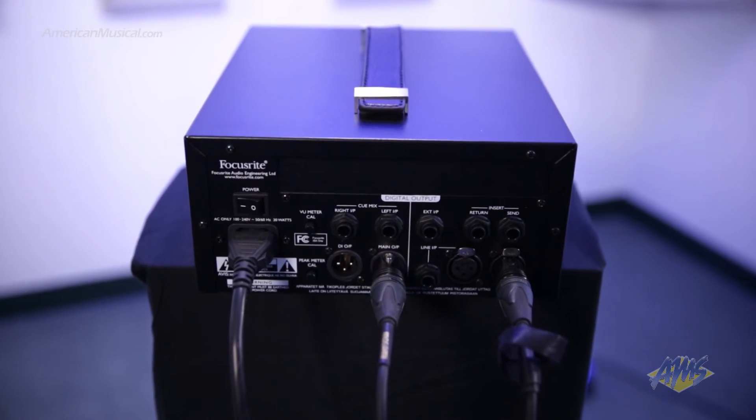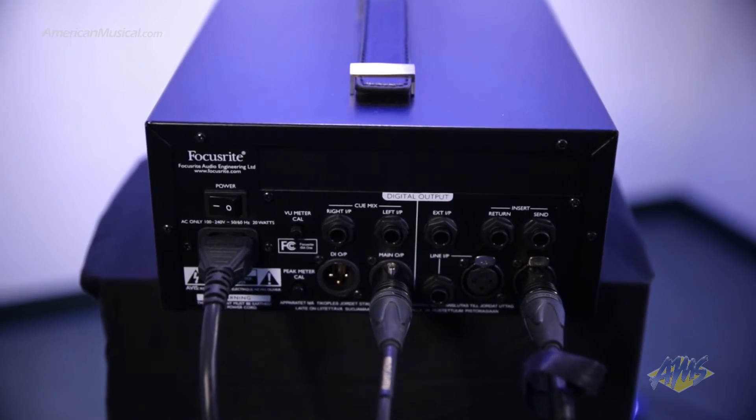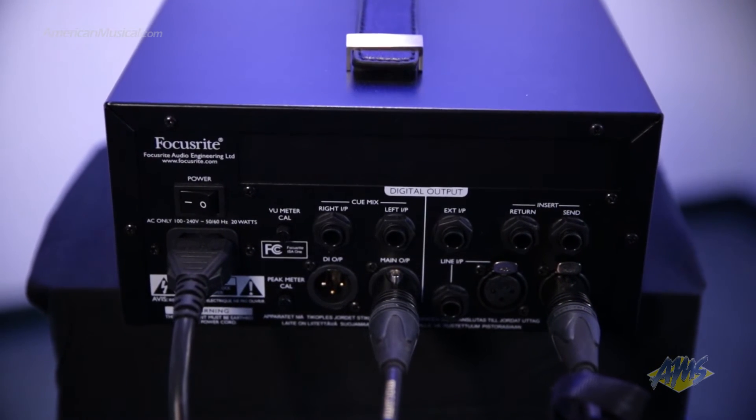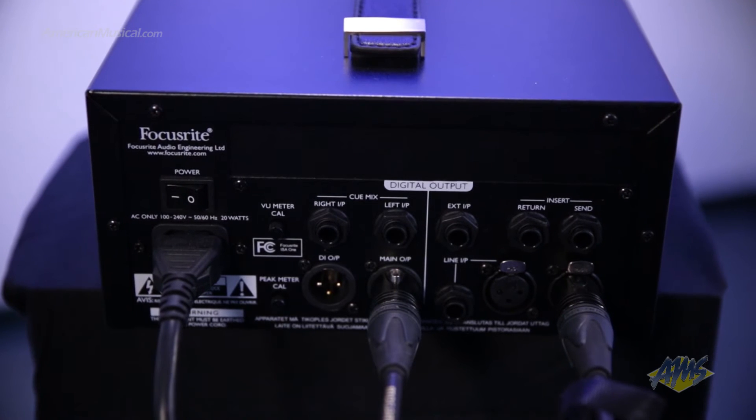The rear panel also offers several other analog connections including XLR mic in, XLR and quarter inch line ins, an insert loop for adding an external device such as a compressor to the signal chain, a main preamp XLR out and a discrete DI XLR out which is perfect for live use.